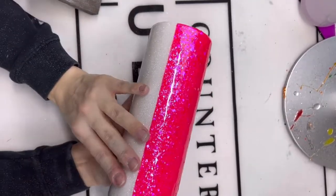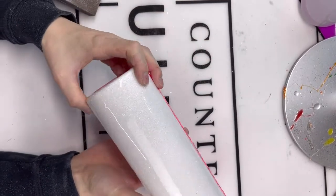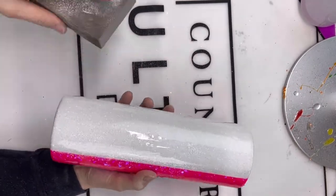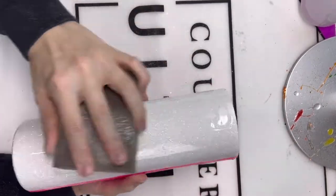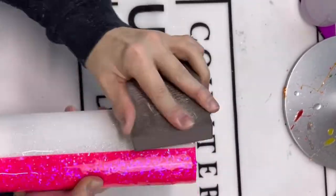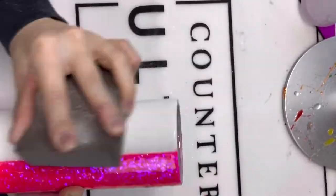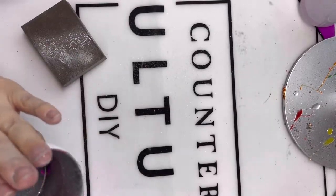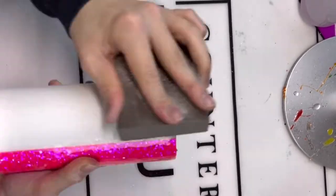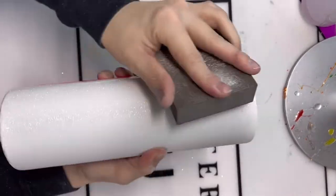Now that our second layer of epoxy is fully dry to the touch, I'm going to be sanding just the white half because there are still some pokey bits from the pink glitter. Before I sand that side, I want to go in with one more coat of epoxy, so I'm sanding the white half first to get it nice and smooth. That way, once this third coat of epoxy is fully dry, we can apply the water slide onto the white half right away.